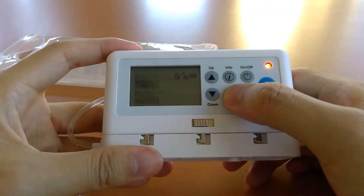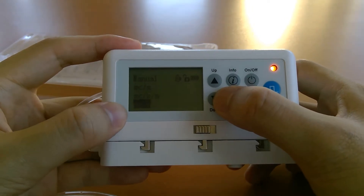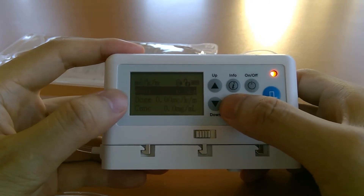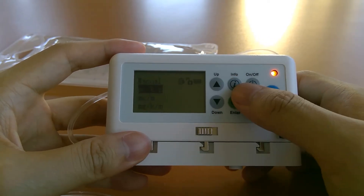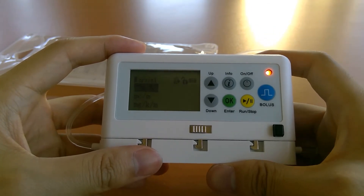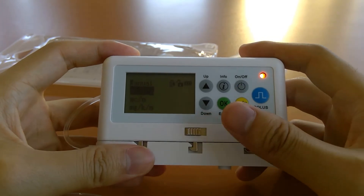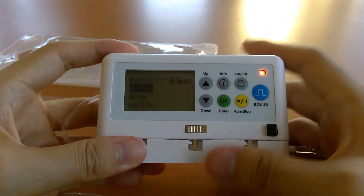We also have a manual mode with options for mcg/kg/min, mcg/min, mg/kg/min, mg/min, and continuous volume over time. With any of these, the parameters are blank and you simply enter them in — the pump calculates a rate and runs. The max rate on this pump is 135 cc's per hour. If you enter a combination of parameters that calculates above that rate, the pump will display an invalid rate error and won't run the infusion, requiring you to go back and change the parameters.